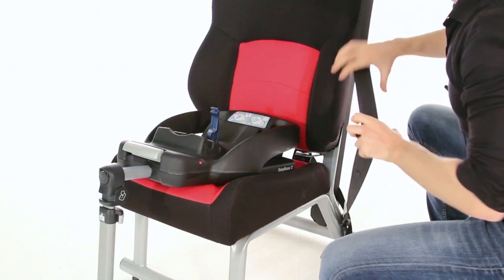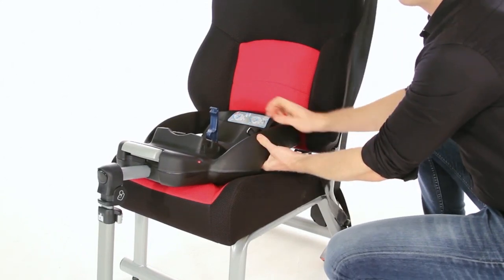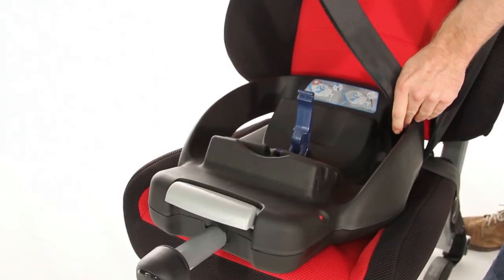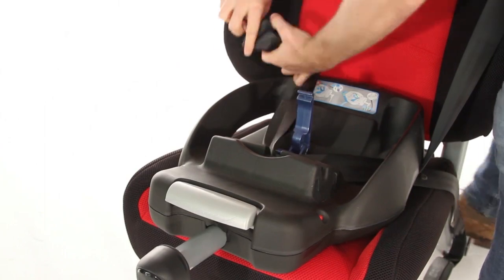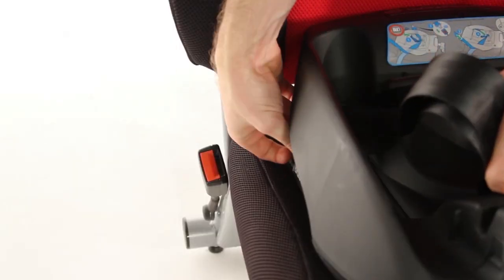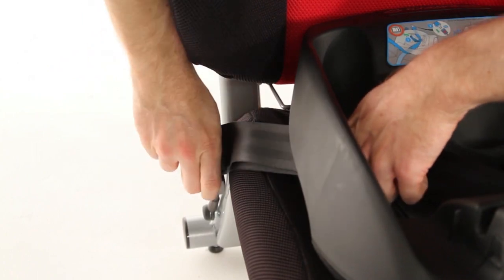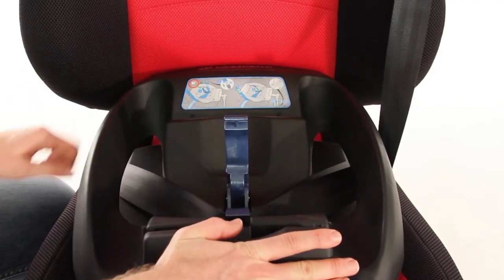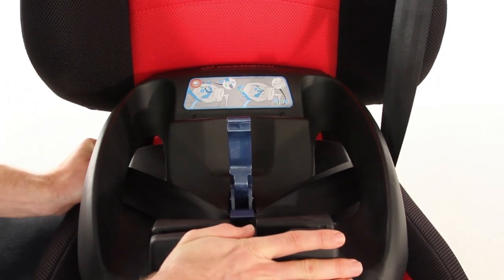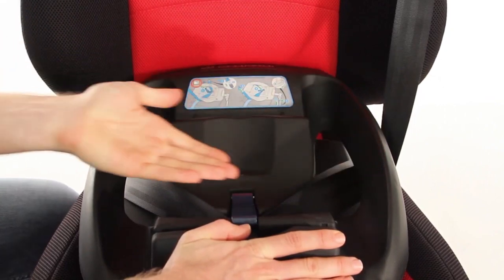To fit, simply take a length of seat belt, placing the buckle through the hole at the side of the base. Then place both belts flush around the blue guide through the centre of the base and simply clip into place. Then placing your hand on the base, pull the seat belt tight, ensuring it is flush and lock off with the blue clip.